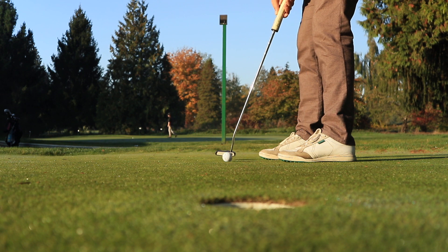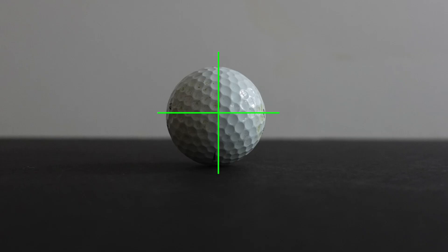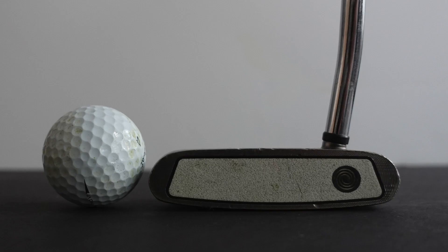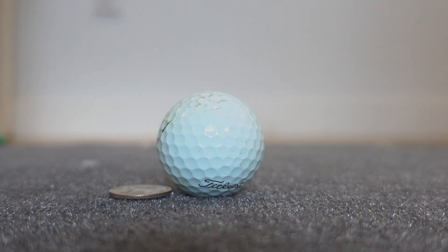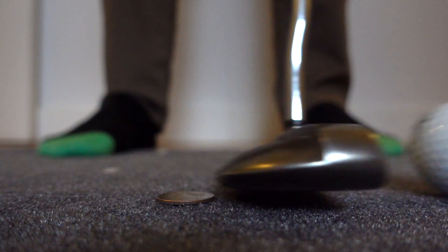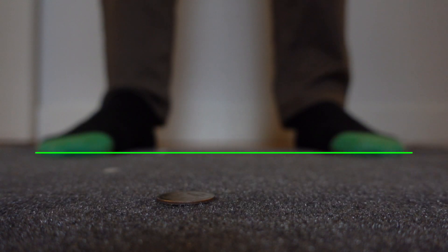The second drill in this video is about making solid contact with the ball. We want to work on stroking the middle of the ball with the middle of the putter face. But when we set up to the ball, you'll notice that the middle of the ball is a little higher on the face. So take a coin, place it behind the ball, and make your regular stroke without hitting the coin. This will force us to elevate the putter just enough to stroke the ball with the middle of the putter face.